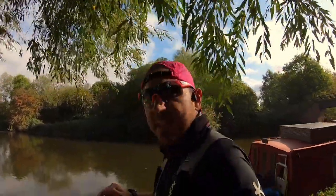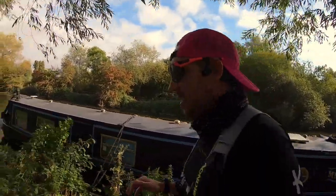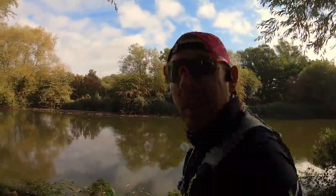The guys at Revy sent me some sachets of their caffeine sticks — caffeine shots. This is not a paid advert. They did send me them, but they've got no control over this video, so all my opinions are my own.